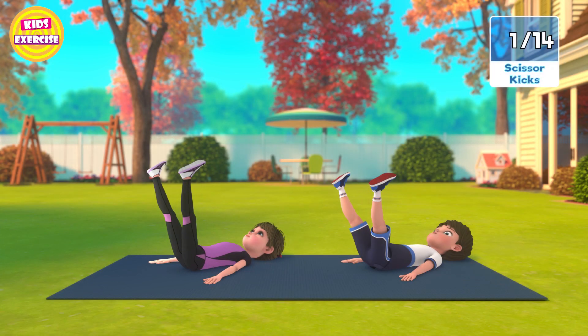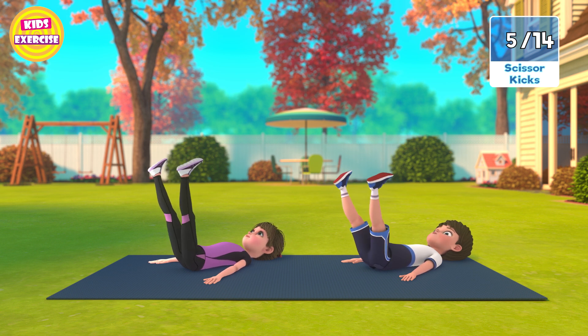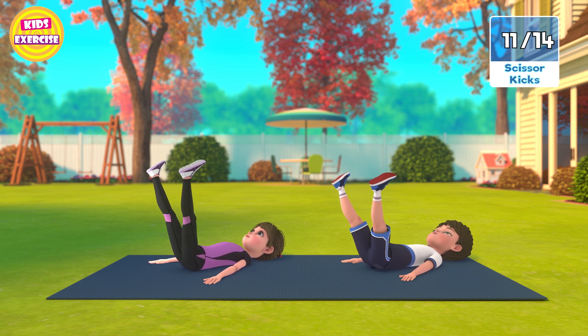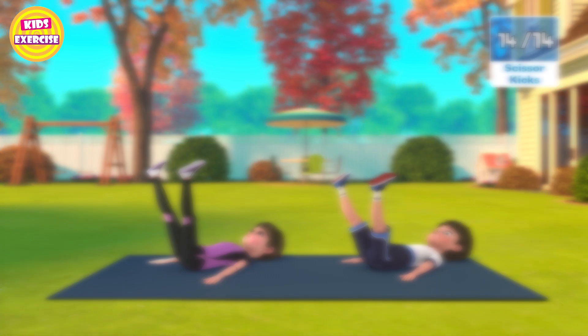Now next, scissor kicks in 3, 2, 1, go! 1, 2, 3, 4, 5, 6, 7, 8, 9, 10, 11, 12, 13, 14. Now rest.